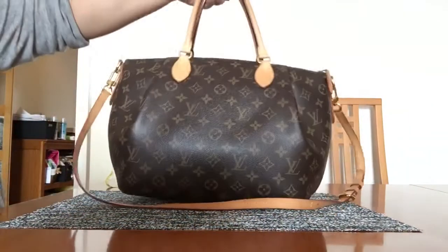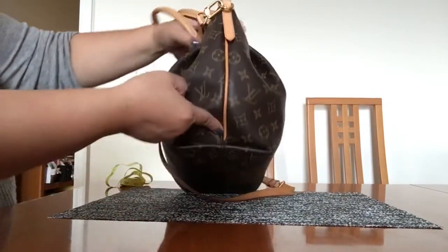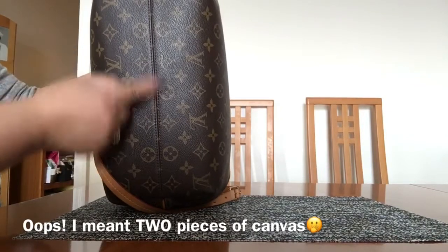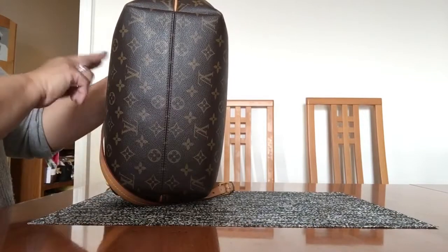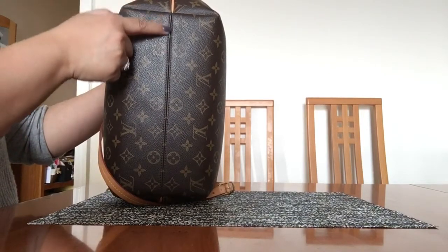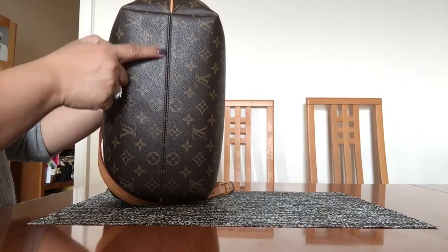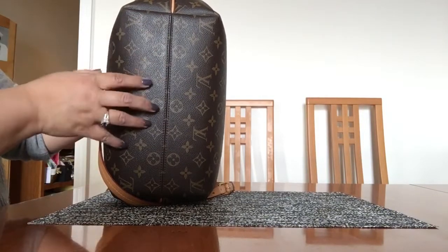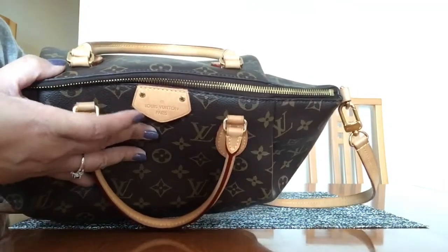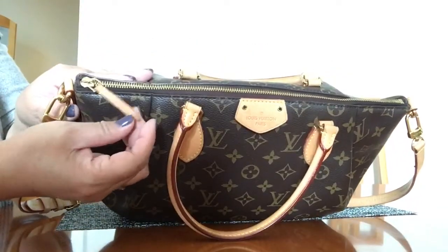It has two D-rings here and here to hold the detachable shoulder strap, and then it has additional vachetta trim that goes down the side and bottom. This is one piece of canvas stitched in the middle, so you don't get upside-down LVs on the other side. You can tell it's a genuine bag by the symmetry along the stitching with the flowers. It has the little vachetta tab with 'Louis Vuitton Paris' on it and a zipper with a leather pull.